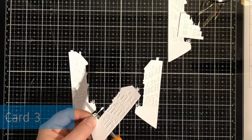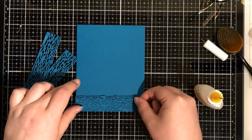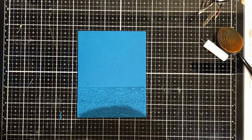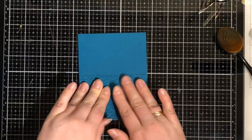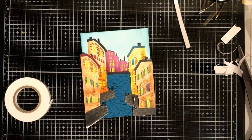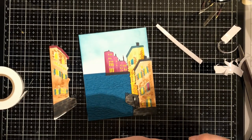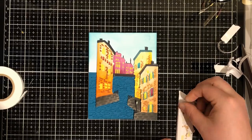My third card is using the tall buildings from the kit. I find these quite challenging, maybe because I've seen so many beautiful cards where people have used them, so I'm quite intimidated by them. But I've quite hastily - not so particularly nicely - coloured them with my Copic Markers. Quite messy coloring, but I think it's okay in a way. I ended up liking this card.